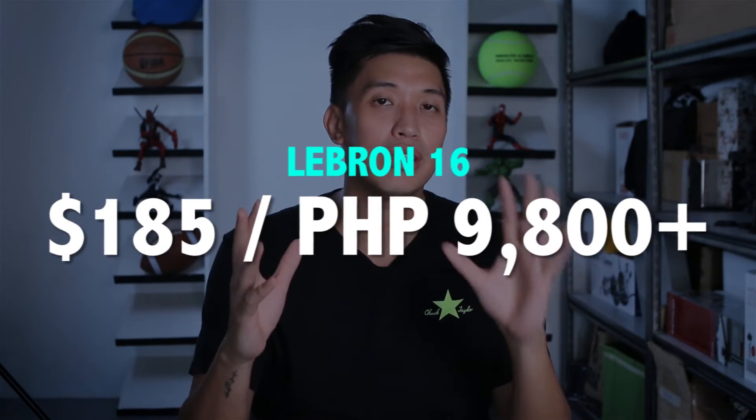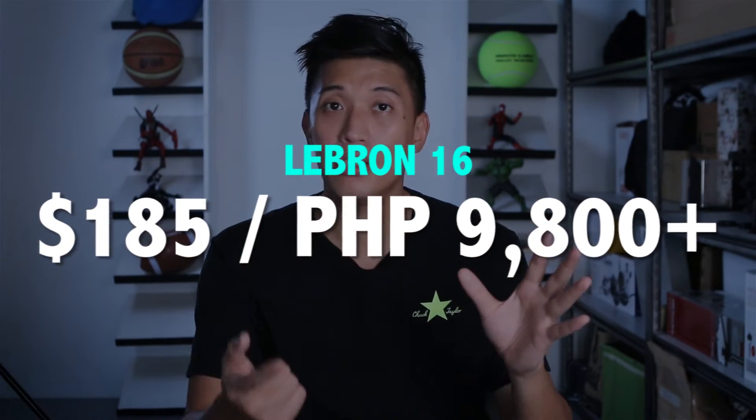The price point for both shoes: the LeBron 16s is $185 US dollars or 9,800 pesos, while the Soldier 12s is 7,400 pesos or $150 US dollars. So which shoe do I recommend? I think you won't go wrong on both shoes — both are excellent performers. It just depends on your preference and your budget, of course. If you have more budget, go ahead and get the LeBron 16s. But if your budget is just for the Soldier 12s, it's still a good shoe. And like I said, if you're a wide footer, the LeBron 16s is the better pick.